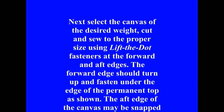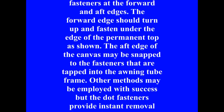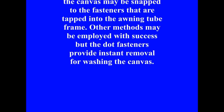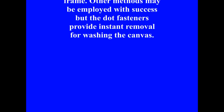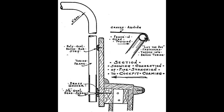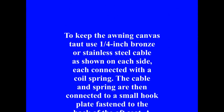The awning frame will then swing forward to stop just under the aft edge of the permanent top. The cable and springs are swung up into the whole folds of the canvas, and then the awning can be easily rolled up and fastened just as any roll-up curtain. The entire assembly is now completely out of the way. All metal parts may be chromium plated to match other fittings if desired, but such a disappearing type awning will prove most satisfactory.